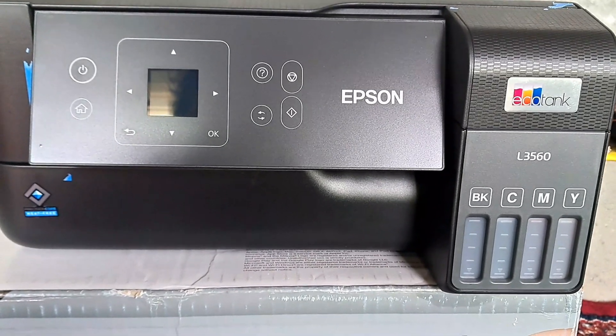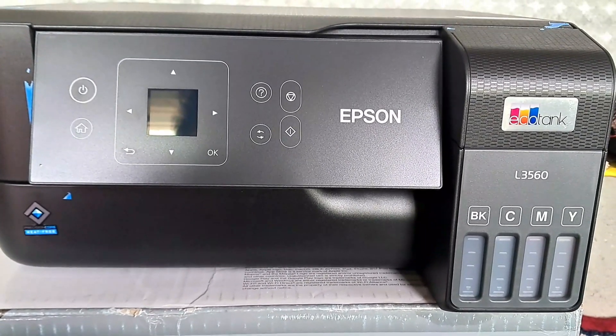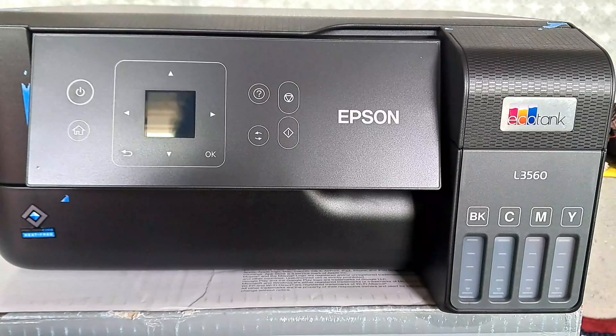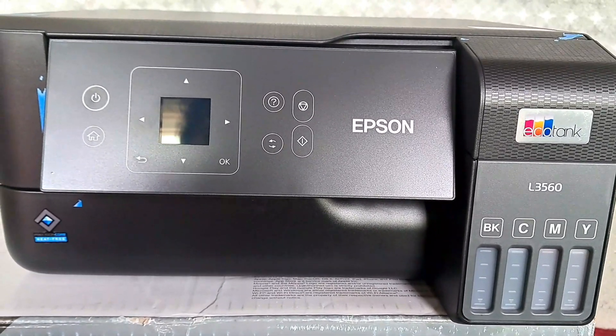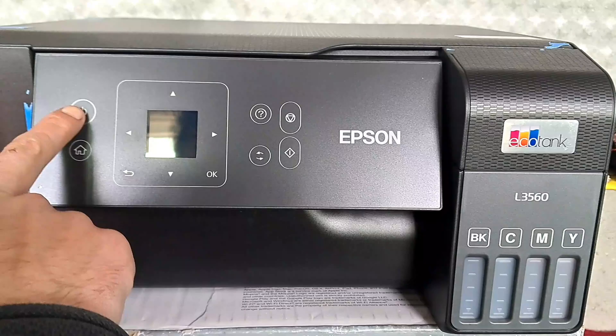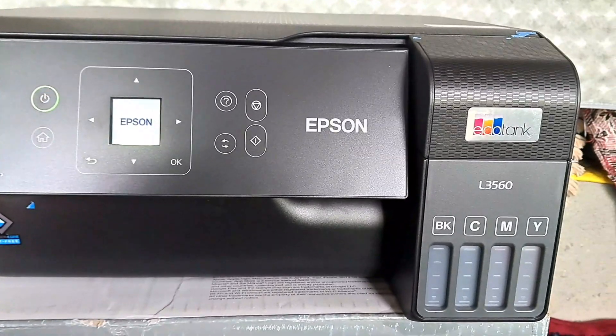In this video I am going to show you how to connect the Epson L35 CK0 or L2 CK0 Epson printer to the Wi-Fi network. First of all, press the power button to turn on the printer.